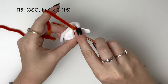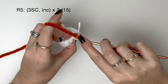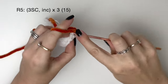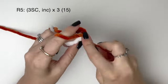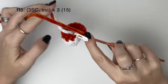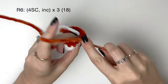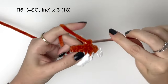In round five it's three single crochet and then an increase. We do all of that three times to get 15. In round six it's four single crochet and then an increase. We do all of that three times to get 18.